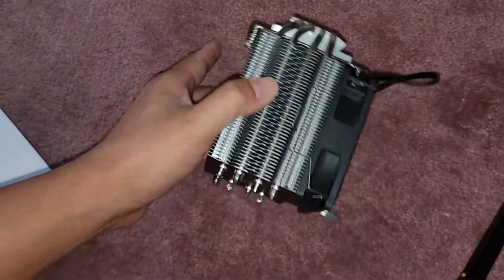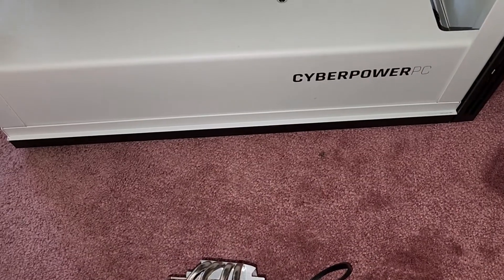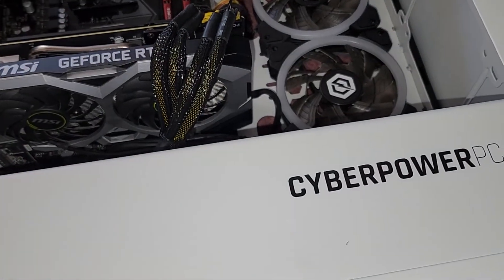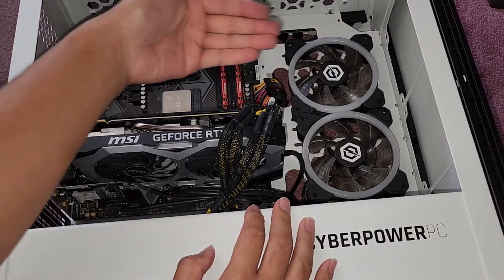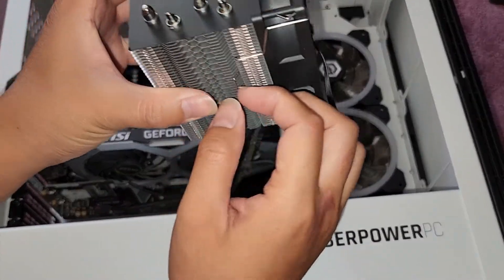It's ID Cooling, so I'm guessing you want it up this way, though technically it shouldn't matter even if you put it upside down. This computer has fans that blow air out this way, so I'm going to make the CPU cooler blow air in that direction so it gets sucked out by those case fans. Because of that, we do want to turn this fan around.